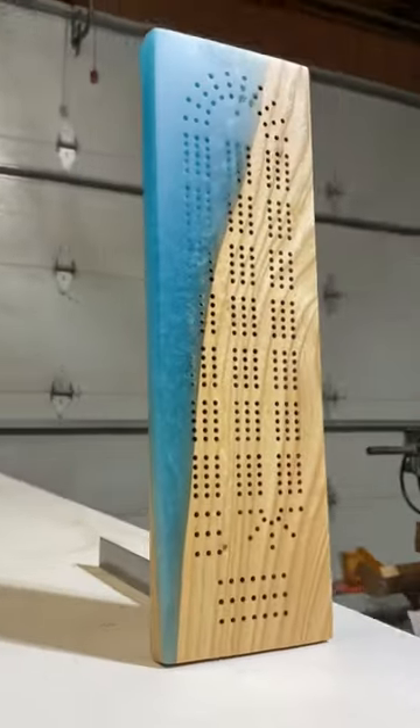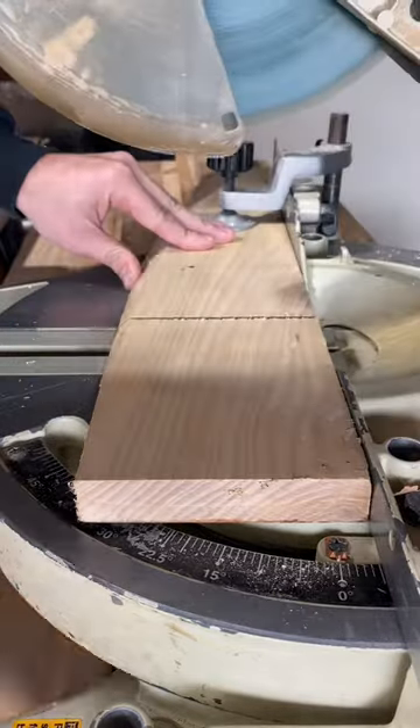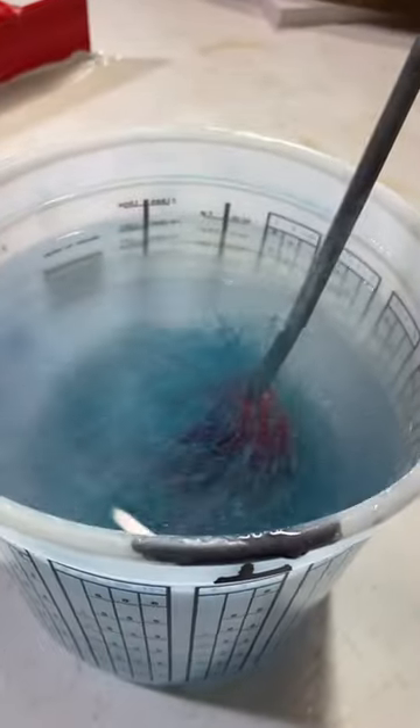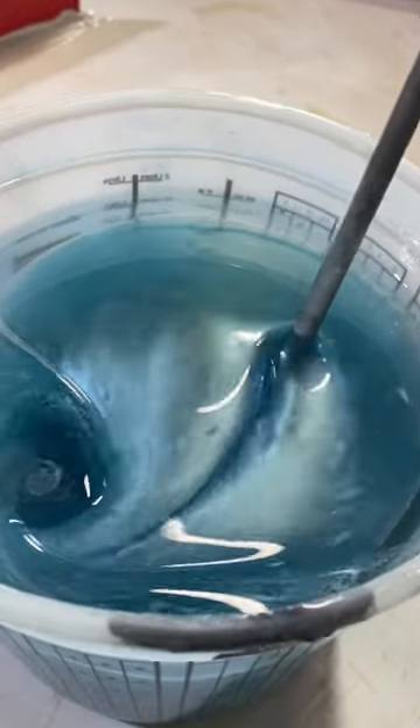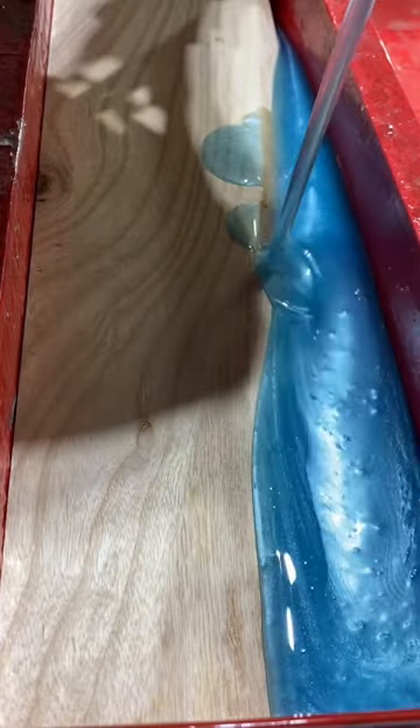If you've played cribbage before, you know exactly what this is. First things first, I'm going to cut this live edge piece of ash to size so it will fit in the mold. Then I'm going to mix up some turquoise super clear deep pour epoxy, pour it into the mold, and let it rest for seven days to cure.